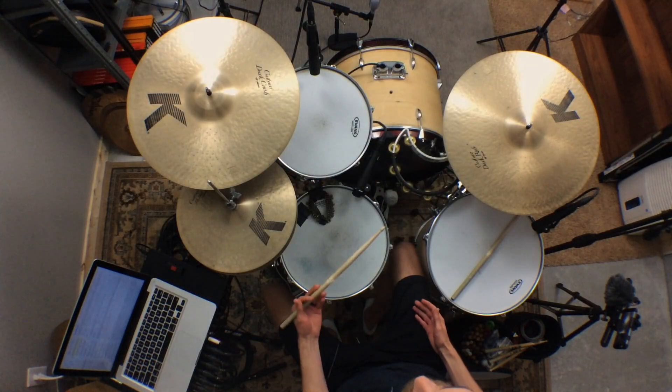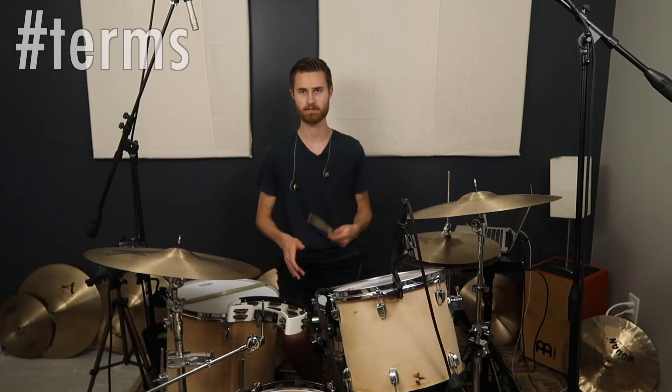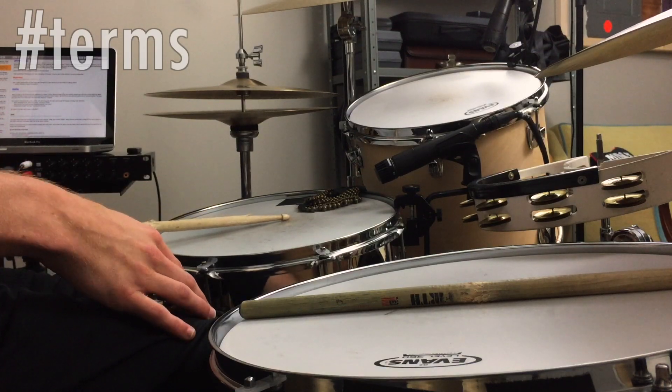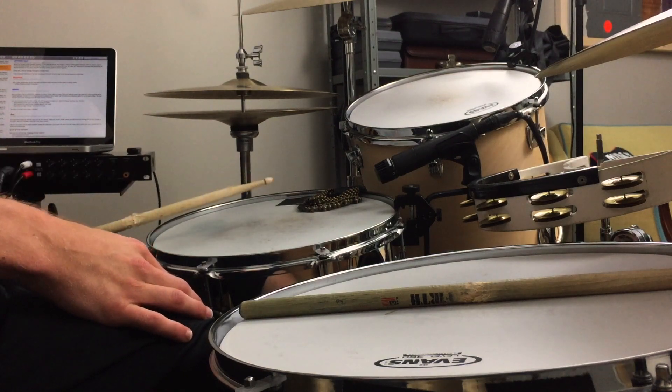A quick explanation of rim shots in case you're a beginner and not familiar with the terminology. What I'm talking about is hitting the middle of the snare with the tip of the stick while also hitting the rim of the snare with the shaft of the stick at the same time.